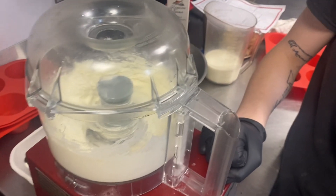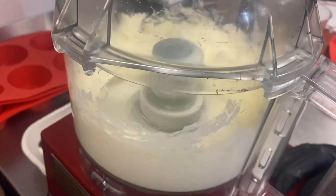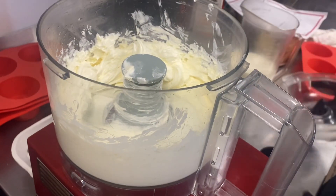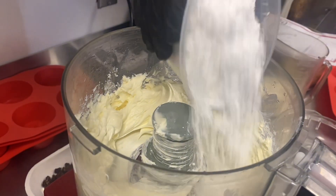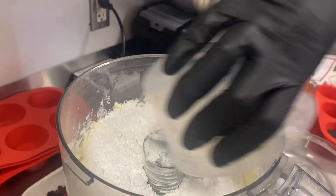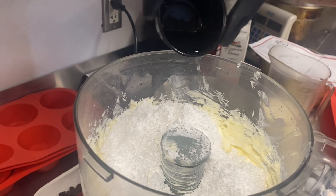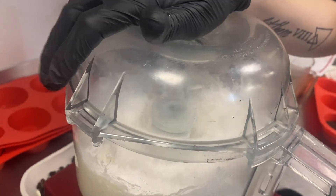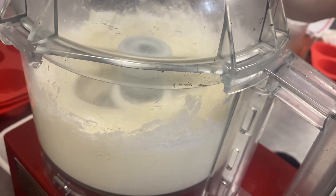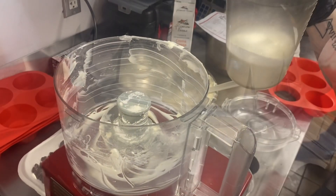We're gonna cut the video here and come back with the filling. Next we make the filling. We've already taken the cream cheese and Chef Ashley has creamed it in the robo coupe so it's nice and soft. She pulled it out earlier to bring it to room temperature. After you soften it — not before — we add the powdered sugar. If you add the powdered sugar too early you're gonna have a dust cloud over the whole kitchen. So we add the powdered sugar and vanilla, close the robo coupe back up, mix everything in, and cream until it's smooth.